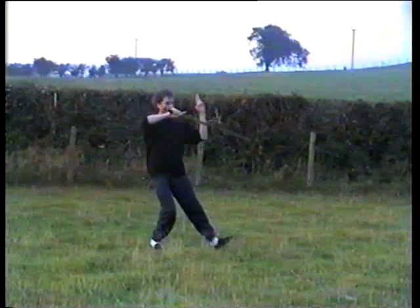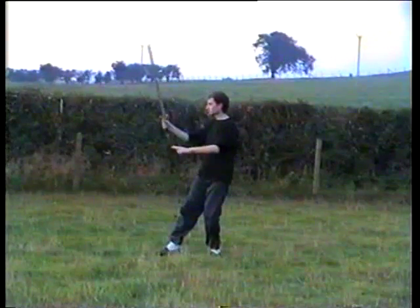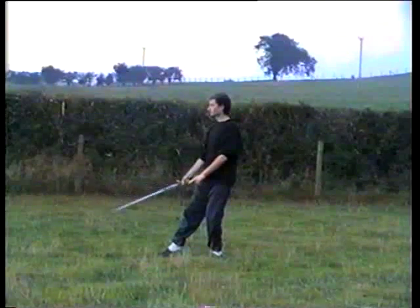With the weight onto the right, turn on the heel of the left, turn on the ball to the right, sword comes down.